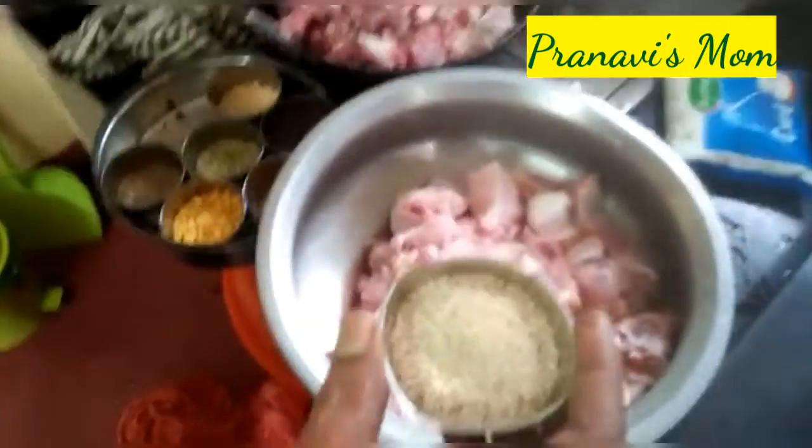You can add 1 kg chicken and 200 g gessagasa. Mix it in a jar.